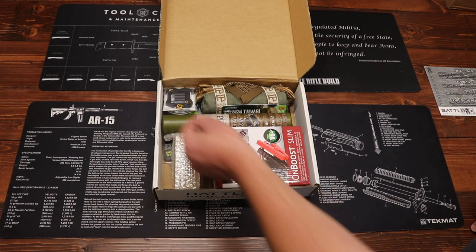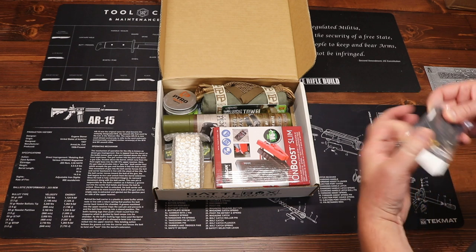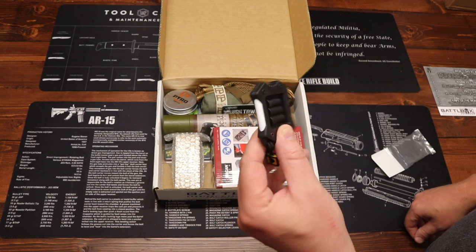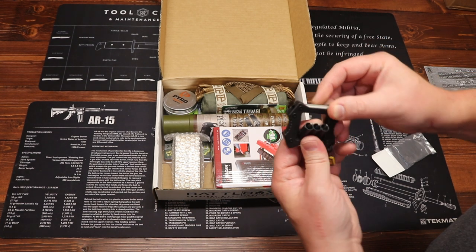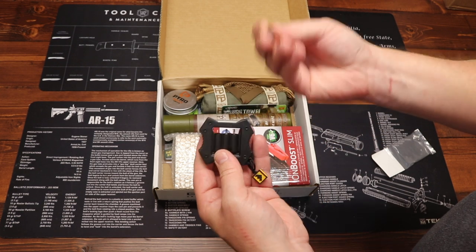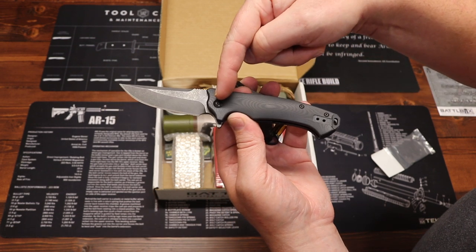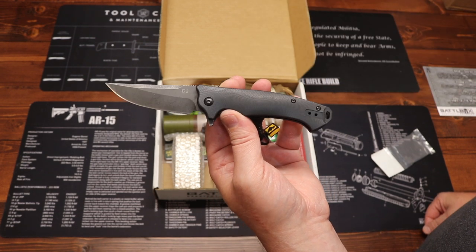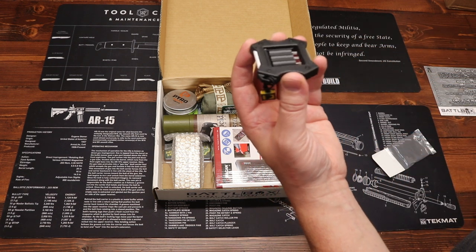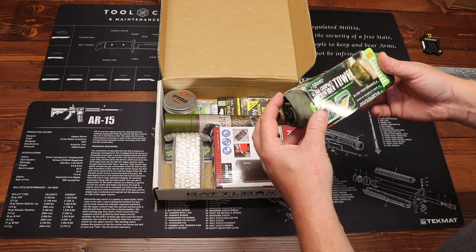First up we have from Work Sharp Outdoor Sharpeners a little mini sharpener. We have two different sharpening stones — a coarser one and a finer ceramic sharpener — and we also have some Torx head tools. That will allow you to tighten blades and keep your knives in tip-top shape. The retention screws and assembly screws on knives are typically Torx heads in different sizes, so this allows you to work on knives and keep them sharp. The Work Sharp mini sharpener and tools is priced at $9.95.